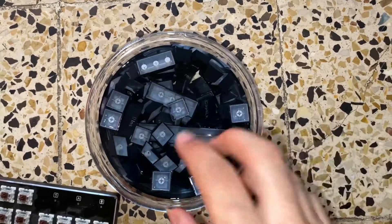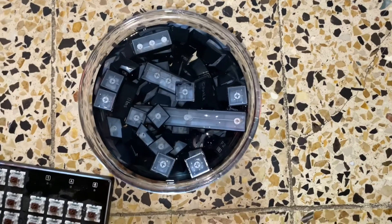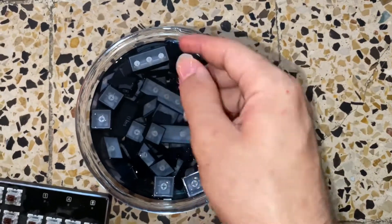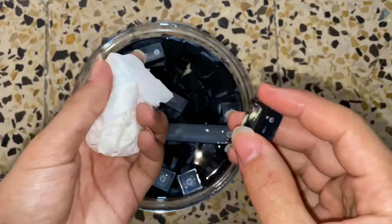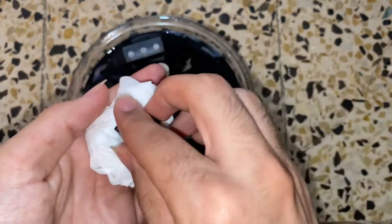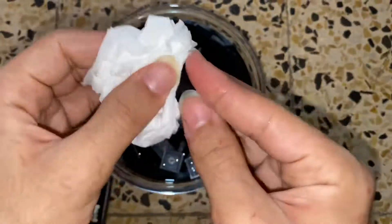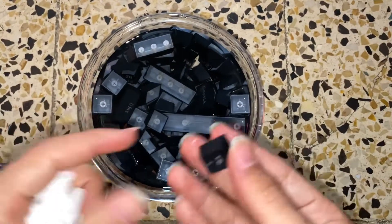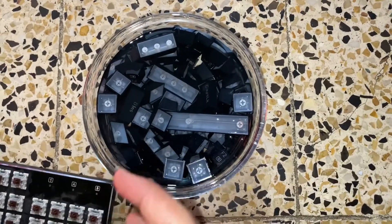After that, once you're done, take two napkins — or tissue as you call it — and just try to pat the water off like this. Bring the napkin or tissue and do some small rubbing. That's it. Keep doing that to all the keys, and again just put them aside somewhere you'd like.